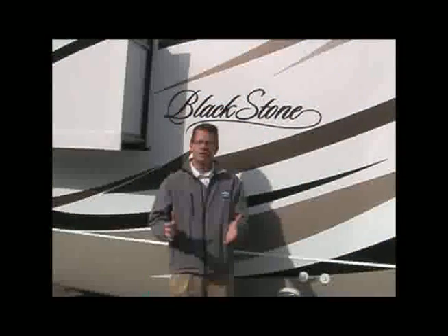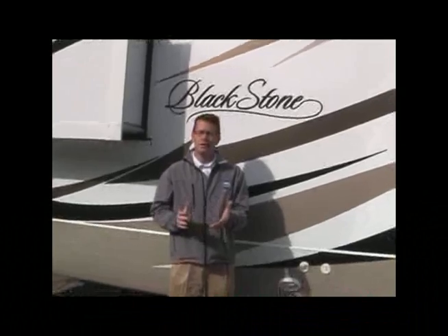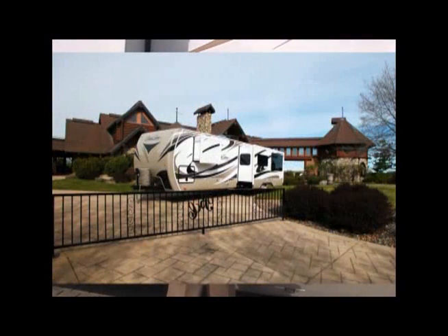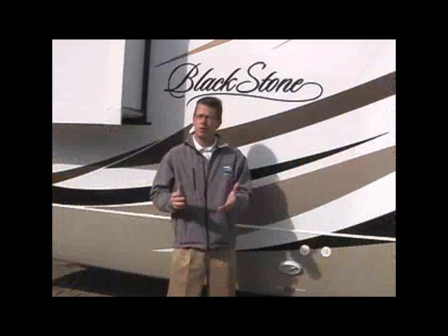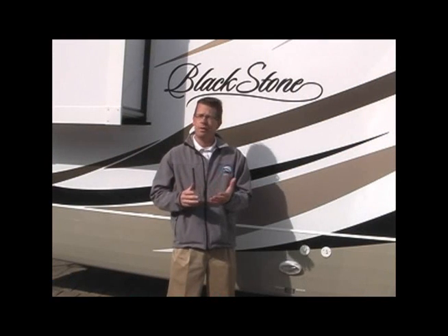The kind folks here at Basil Cellars have been nice enough to allow us the opportunity to bring to their winery our latest product line, the Blackstone Travel Trailer. This product line is designed for customers looking for the luxury features in motorhomes or high-end fifth wheels but do not want the size and the weight. The Blackstone product line consists of five floor plans, 28 to 34 feet, and they're the perfect match for the customer pursuing the luxury RV lifestyle.